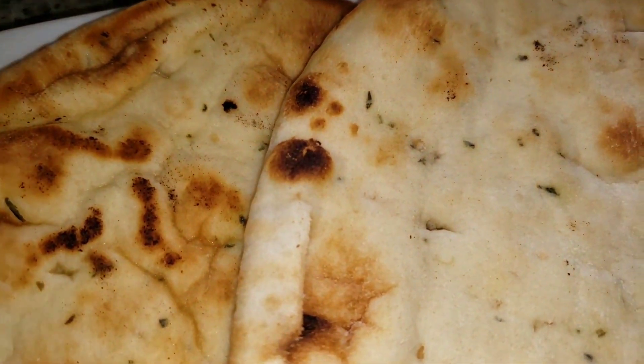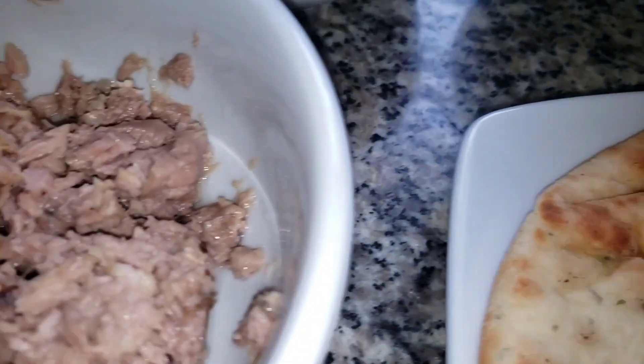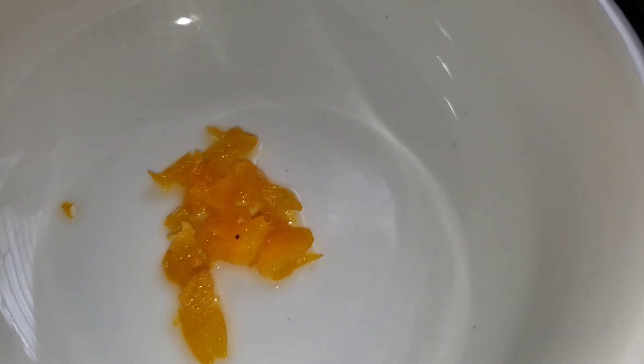There you see my naan bread. I have two naans that I'm going to be using today. That was my butter — my anchor butter. This is my tuna that I'm going to cook up in seasoning and make a sauce out of it.